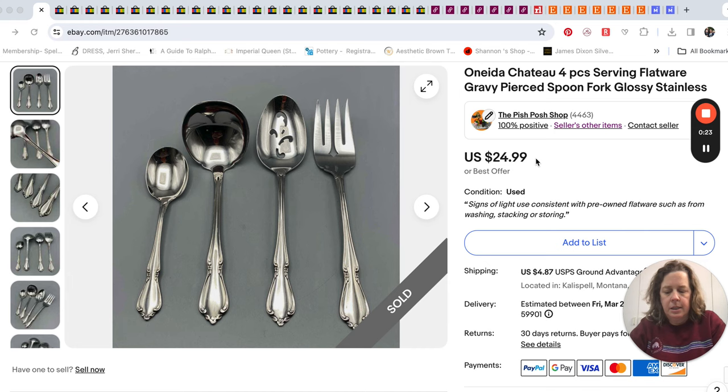This pattern was in a 'what sold' video like last week, with some pieces that had sold then too. So we had divvied up this lot that we had. I think it was missing like salad forks or something, so we couldn't just sell it as a whole big lot because Chateau is okay — it sells, it just doesn't sell for a ton.